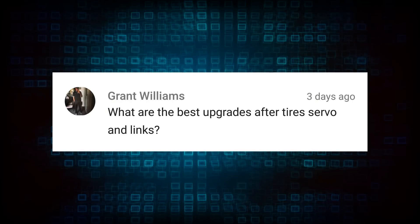Last question: 'What are the best upgrades after tires, servo, and links?' That's a tough one. In my opinion there are two different types of people in the RC world when it comes to upgrades: ones who like to upgrade as soon as they get the truck — maybe run it a couple times but then upgrade everything within their budget — and then those who will upgrade depending on if something breaks, leaving it stock until it breaks. It also depends on whether the truck is a basher or a crawler, because that really plays a huge effect into what you're doing with upgrades.